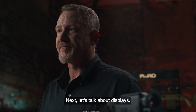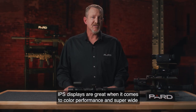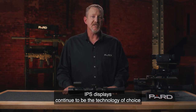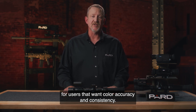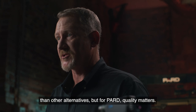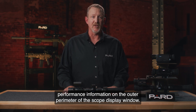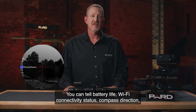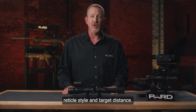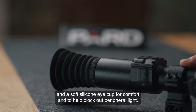Next, let's talk about displays. The PARD TS LRF family of products feature a true 800x800 IPS LCD display. IPS displays are great when it comes to color performance and super-wide viewing angles due to the liquid crystal's ability to shift horizontally, and they continue to be the technology of choice for users that want color accuracy and consistency. The TS LRF display format shows all of the relevant performance information on the outer perimeter of the scope display window. You can tell battery life, Wi-Fi connectivity status, compass direction, zoom level, scene mode, thermal signature option, reticle style, and target distance. The TS LRF also features 100mm of eye relief and a soft silicone eye cup for comfort and to help block out peripheral light.